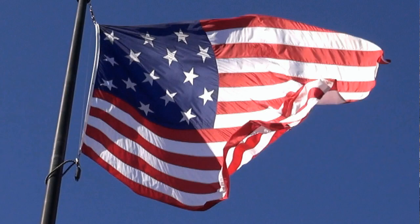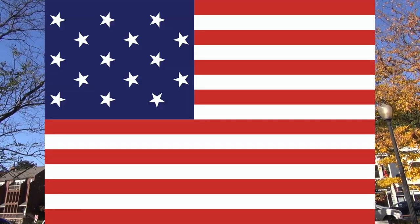It's also got only 15 stars instead of the normal 50. The reason for that is because that is the flag that was flying in 1814 when our national anthem was written, during the bombardment of Fort McHenry in Baltimore.